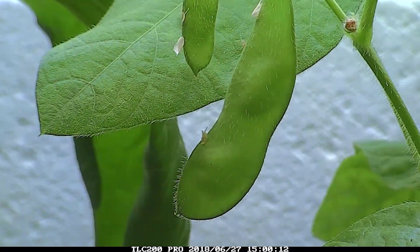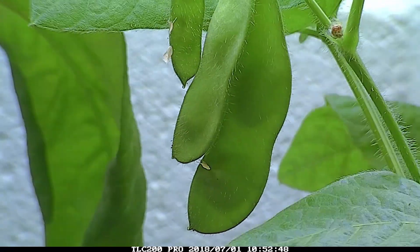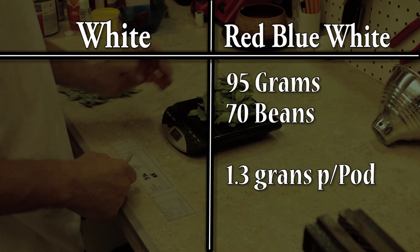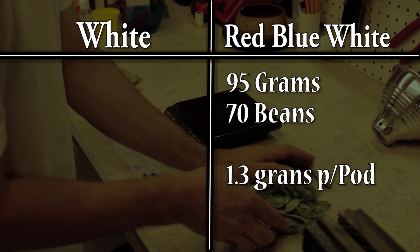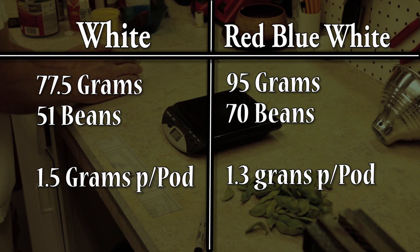Now let's look at the results. The results can be looked at in a few different ways: the overall weight, the quantity, and the quality. The overall weight of the beans grown under the red-blue-white light was 95 grams and produced 70 beans. The overall weight of the beans grown under the white light was 77.5 grams and produced 51 beans.